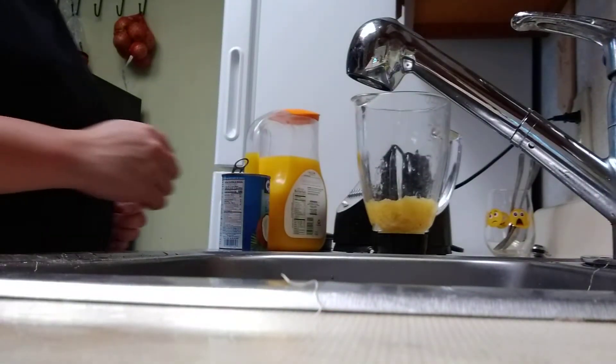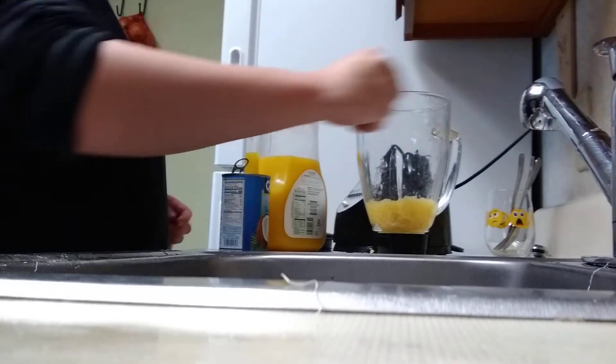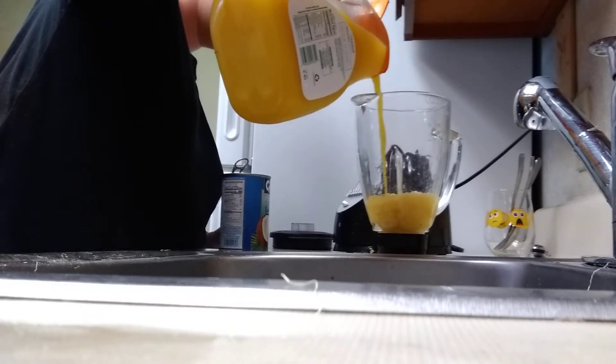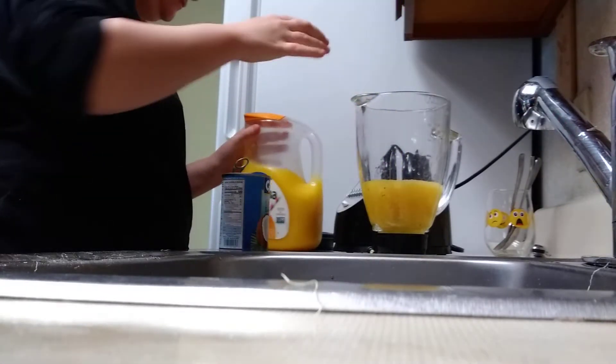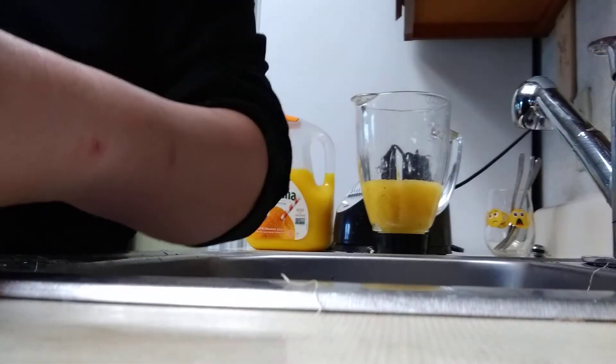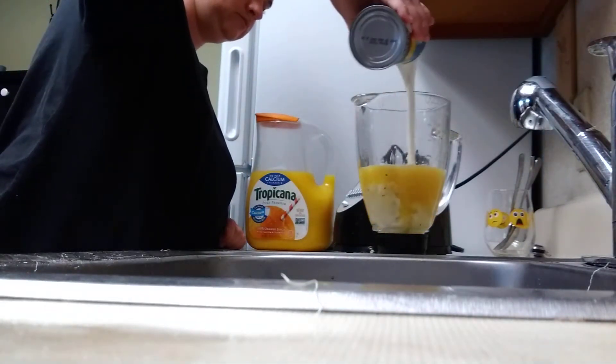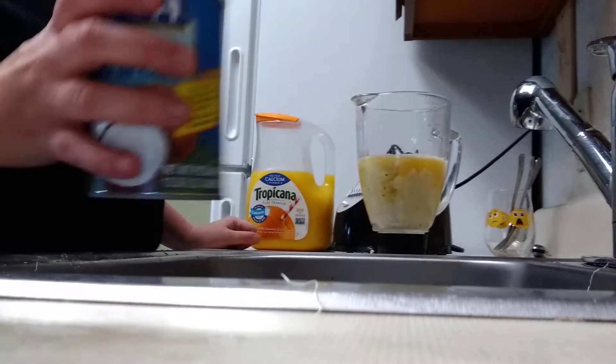All right, I'm not going to use this whole — maybe this whole can, but I don't think so. It's a big can of pineapple. I'm not going to use all of it, guys. I want y'all to see what I'm doing right there. Excuse the faucet. A little orange juice, not too much. And coconut milk.